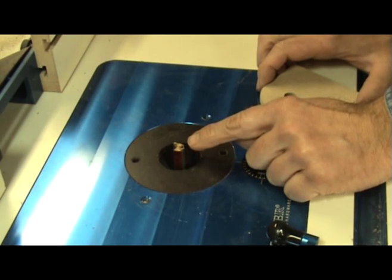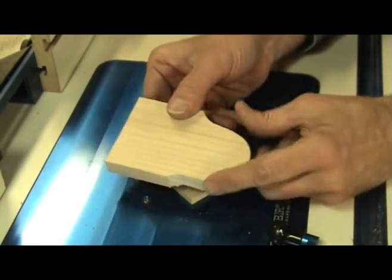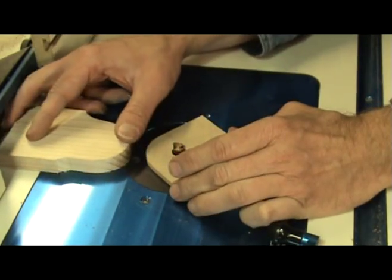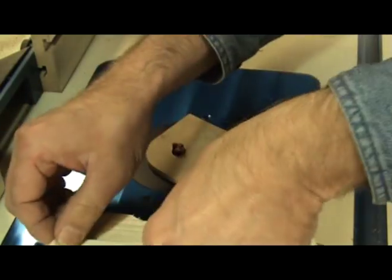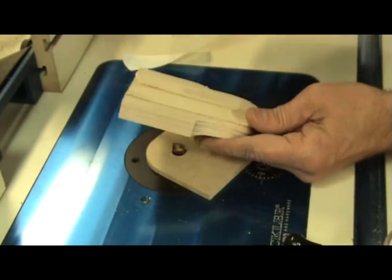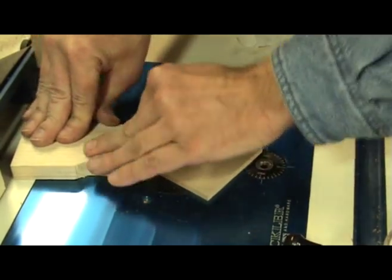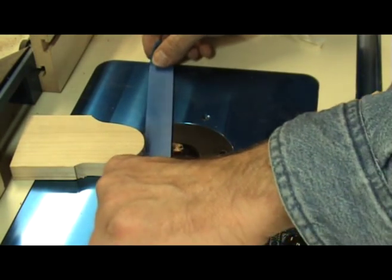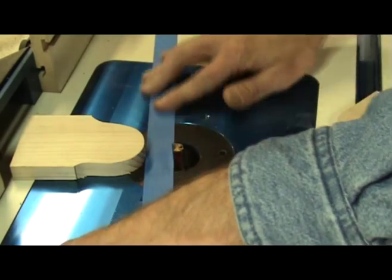Here's my router setup. I've got a half-inch straight cut bit in there. I've saved the corner piece — that goes on there like that, and this fence piece is cut short enough to sit on my table right there. I'm going to place some double-sided tape on the bottom of that so it sticks the correct distance from the bit. Then this gets stuck down to the router table at the correct distance from the bit. I'll then come in with a piece of tape and place it along there so I know exactly where that line needs to be.